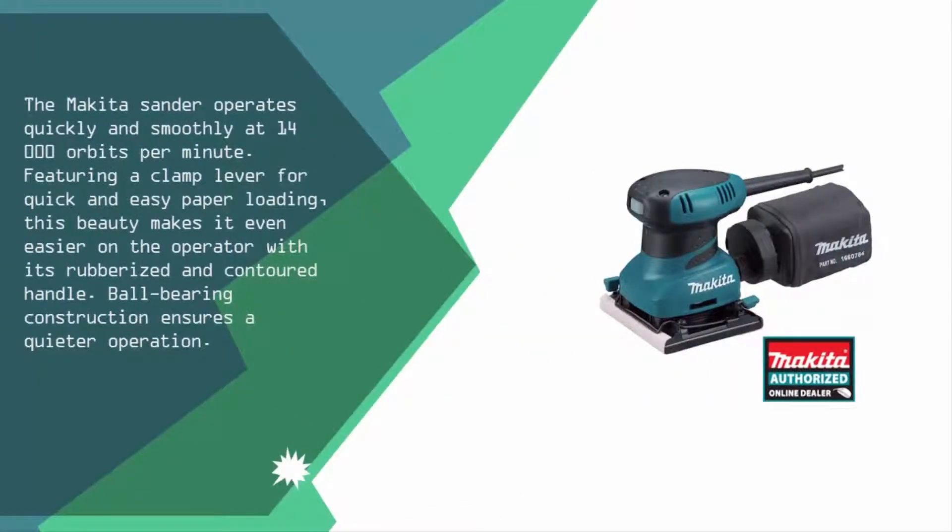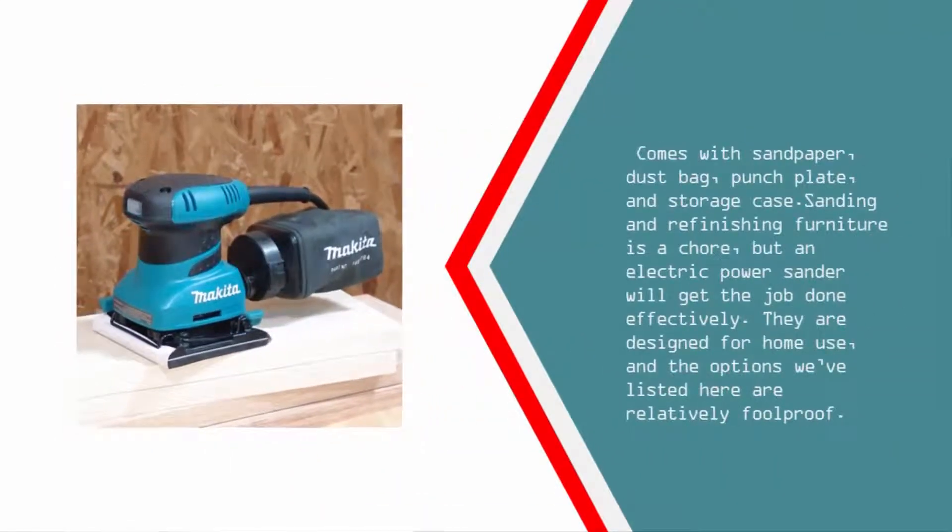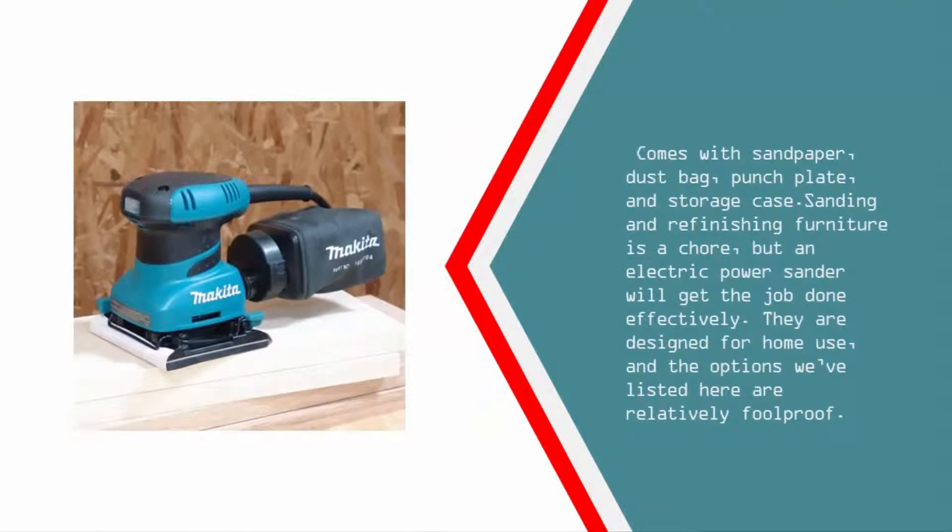Featuring a clamp lever for quick and easy paper loading, this sander makes it even easier on the operator with its rubberized and contoured handle. Ball bearing construction ensures a quieter operation. Comes with sandpaper, dust bag, punch plate, and storage case. Sanding and refinishing furniture is a chore, but an electric power sander will get the job done effectively.